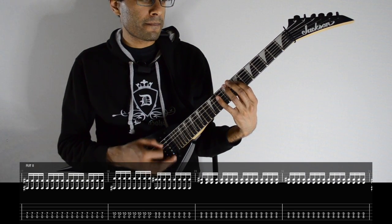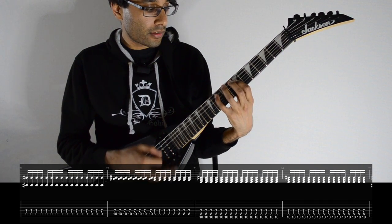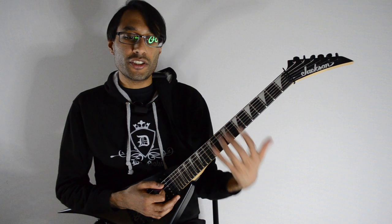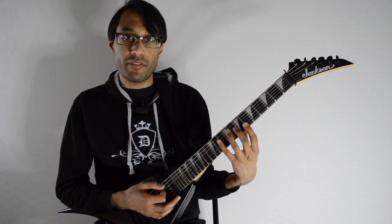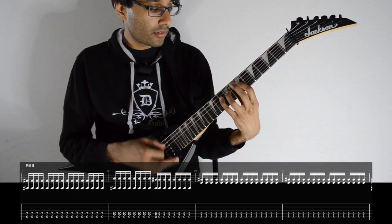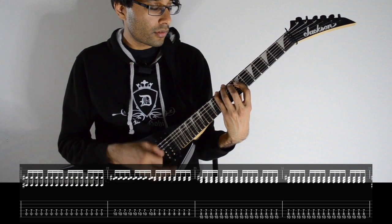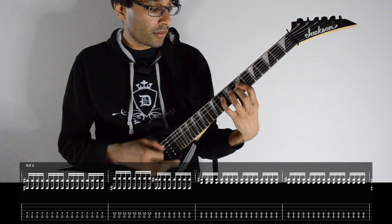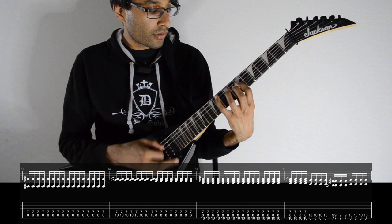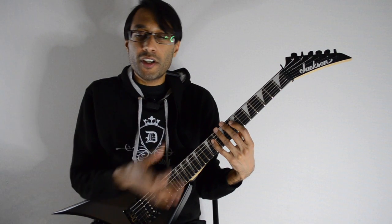So that's the second riff so far. The whole thing repeats, and then it's just the same idea and ending as the previous riff — the triad and the three power chords. Here's the whole second riff.